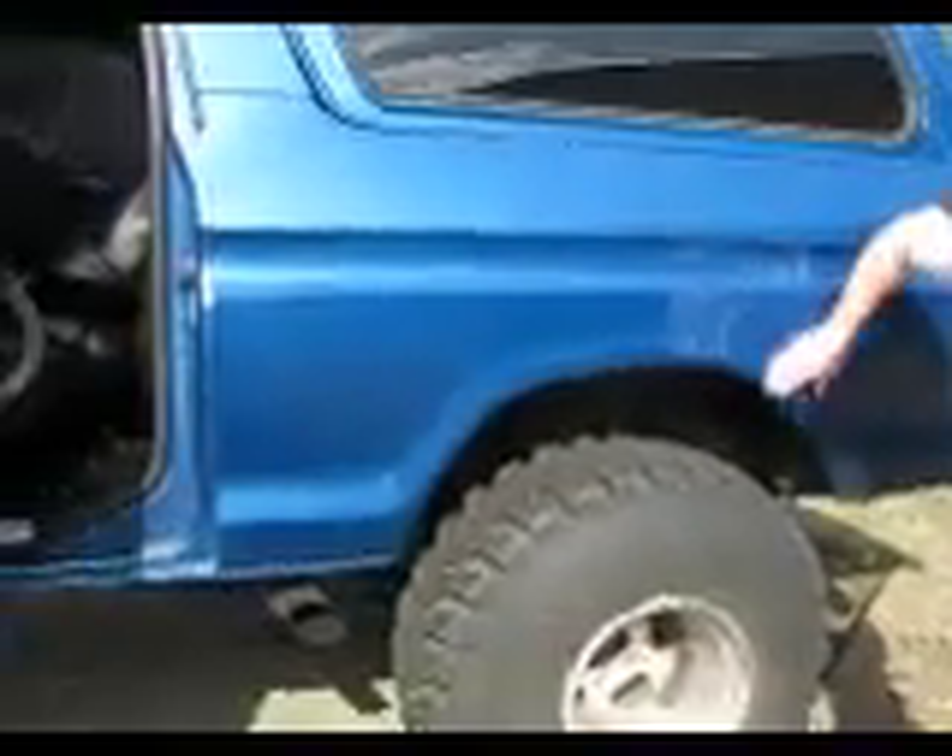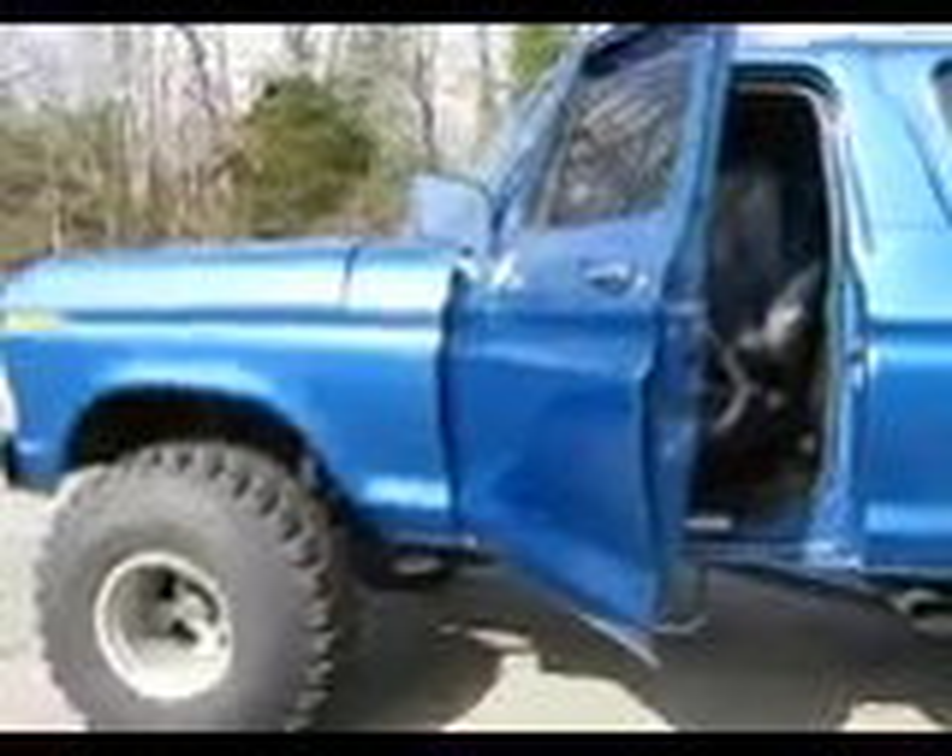As you can see, even the interior — maybe a new dash, a headliner — but the interior's in really good shape. It just needs to be cleaned up. It's been a while since I was even able to get in here and clean it. The body is in real good shape, it's just rough. It needs some body work, a good paint job.